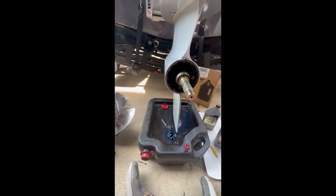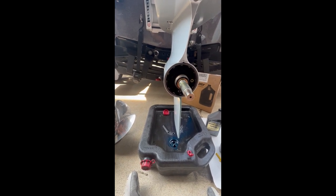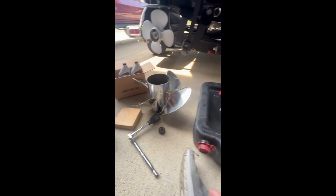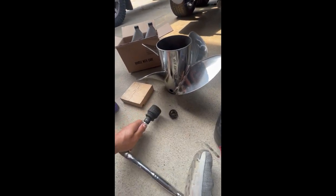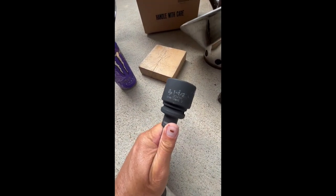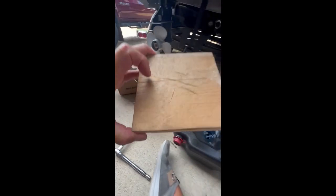So the first thing to do to change the gear case oil is to remove your prop. That actually takes an inch and a half socket for the nut to remove that. Just stick a block of wood up in here and let the blade hook on that so you can get that loose.